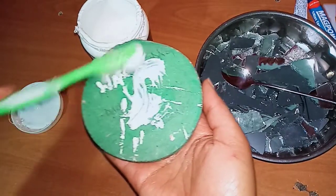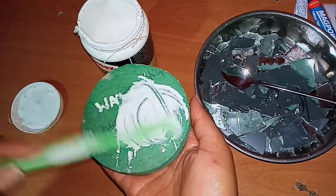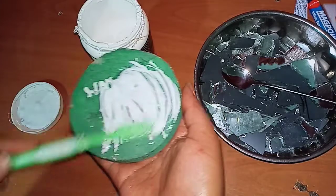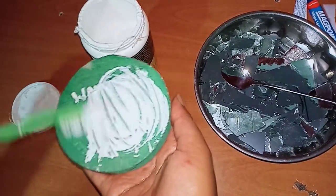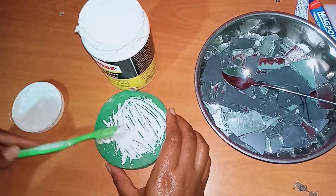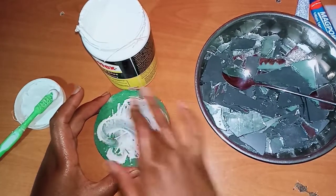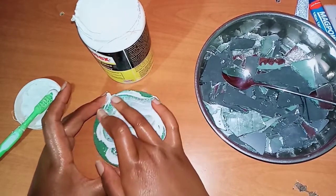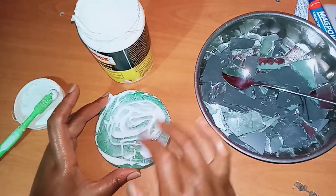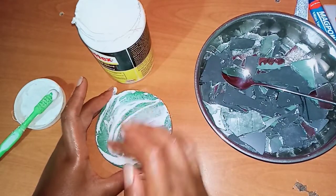Ignore the wordings — I had tried to do another DIY on this cardboard. This brush is too hard for this work, so in case it doesn't work, I'm going to use my finger. I'm going to spread the glue around. I did mention I'm not sure if this tool is going to work — we're finding out right now.